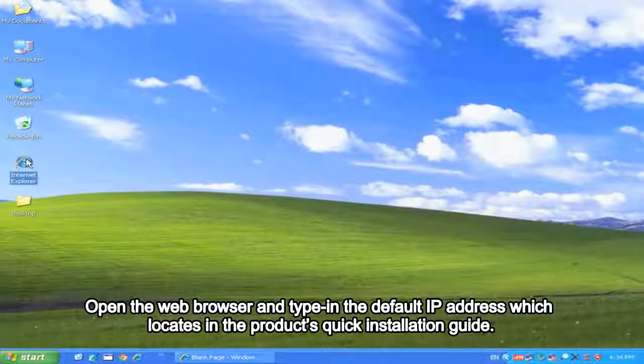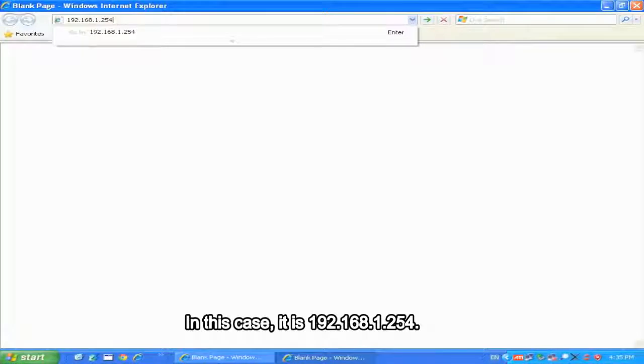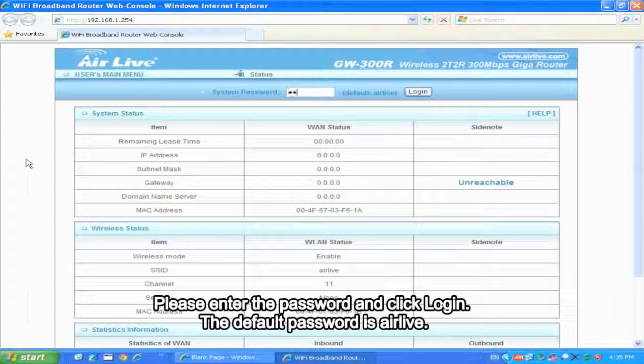Open the web browser and type in the default IP address which is located in the product's quick installation guide. In this case it's 192.168.1.254. Please enter the password and click Login. The default password is Airlive.